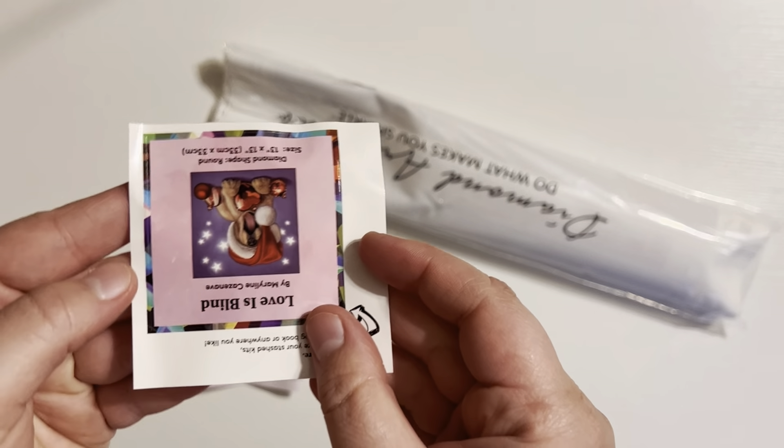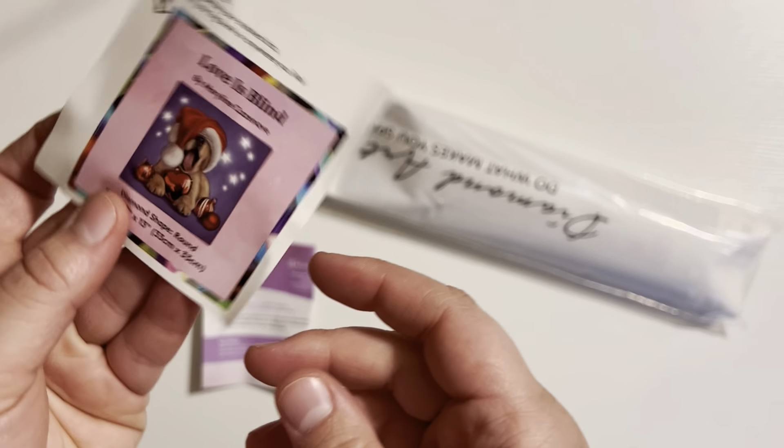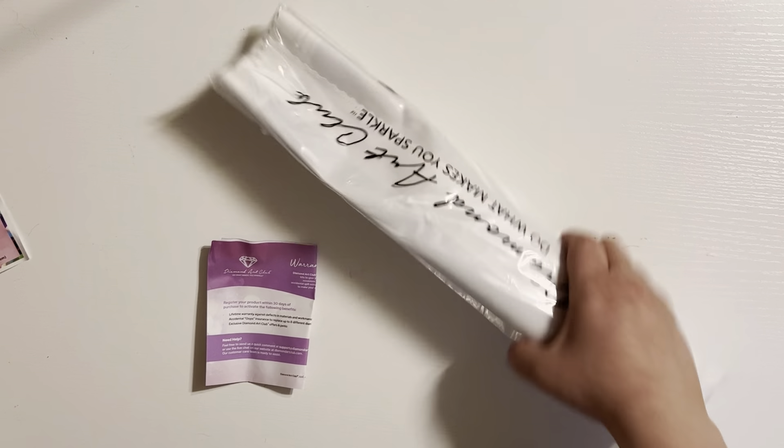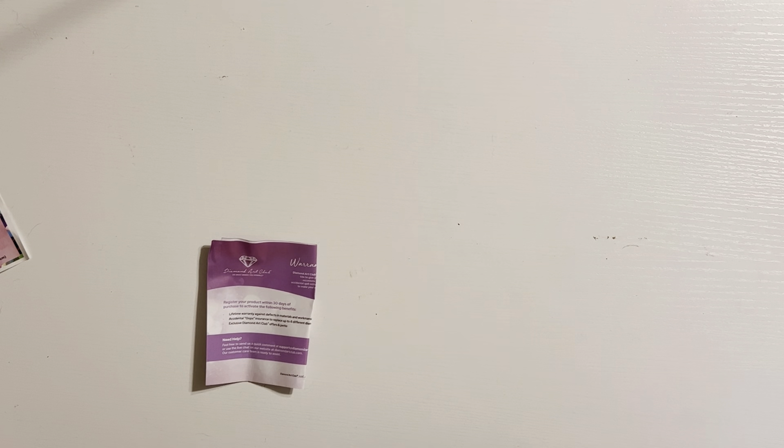Of course, you also get your sticker — you get your little sticker. So let's get into this painting and see.